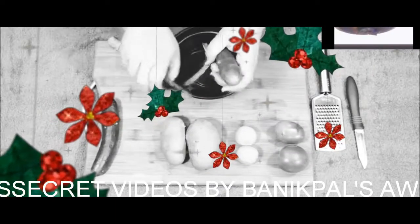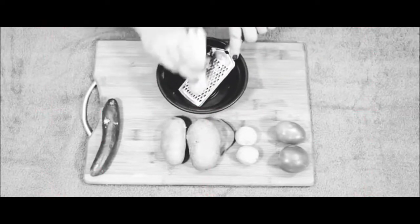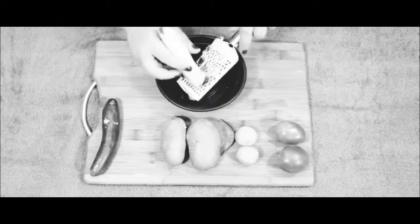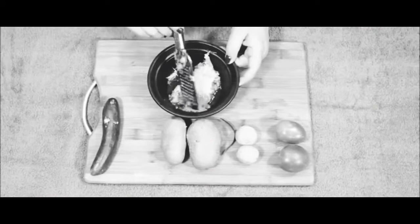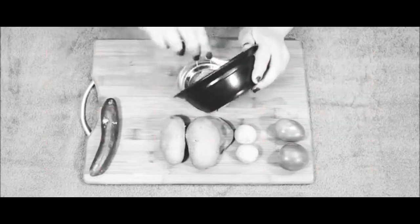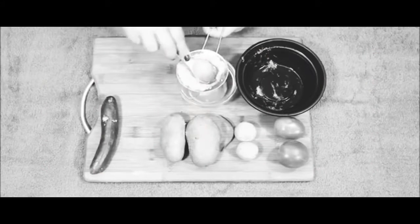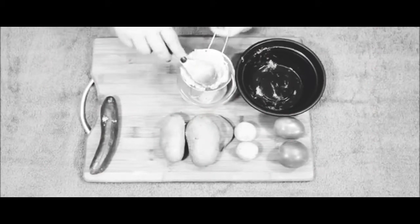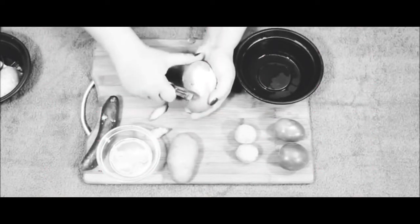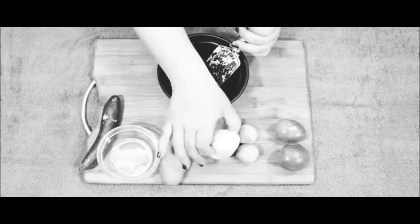Hi guys, welcome to my channel Simple Beauty Secrets. Today I am using cucumber. Treating cucumber is a good idea for skin — it works well with tanning and will treat your nose area. Cucumber juice has a strong effect on the skin and helps with puffiness.